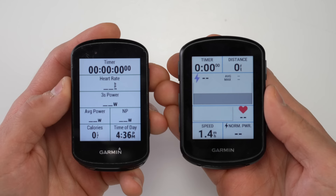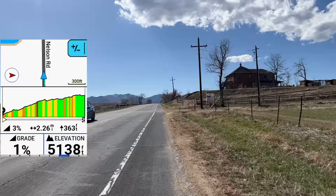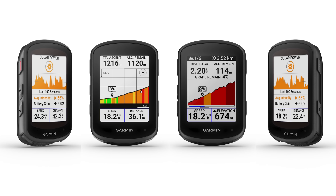But along with all that, they're introducing some brand new things with the 540 and 840 — like a slightly different form factor than the previous generation 530 and 830, a huge new update to Garmin's Climb Pro feature that you definitely need to know about, and they've actually added more buttons to the 840, which makes things super interesting when choosing between these two devices.